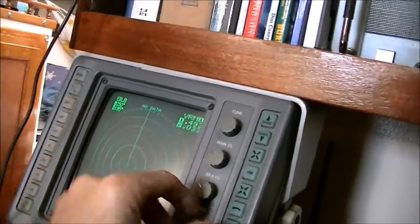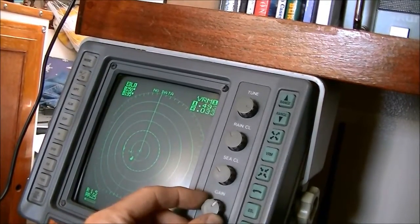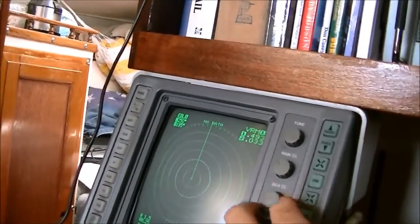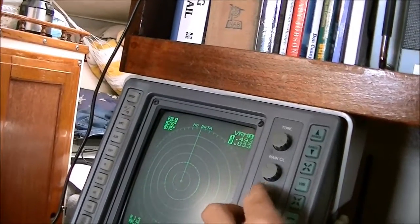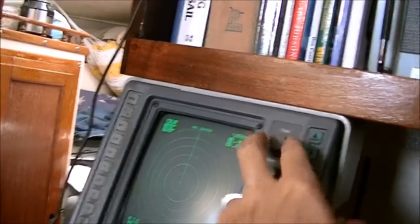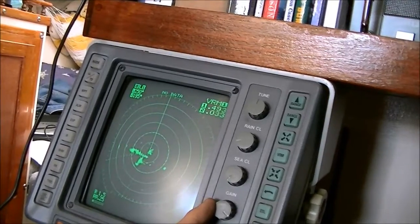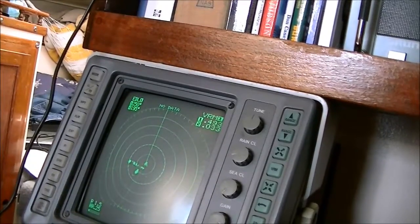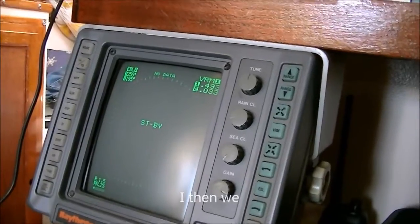We may have a little bit of a problem — I'm not seeing anything. Oh, there it goes. Had the gain turned down too much. There it goes — it's catching all the stuff that's close by. Very good. Put her back in standby and go climb the mast to bolt it together.